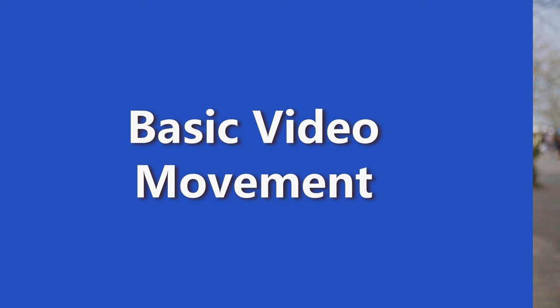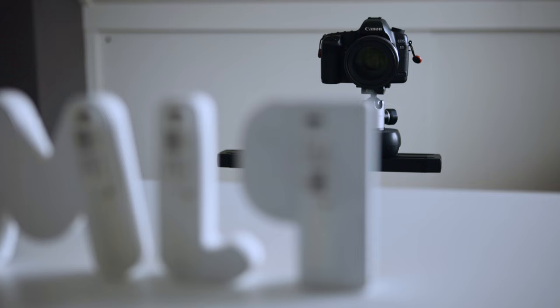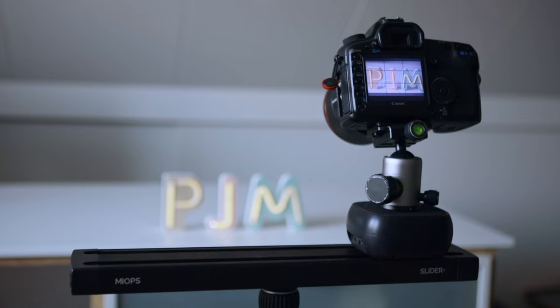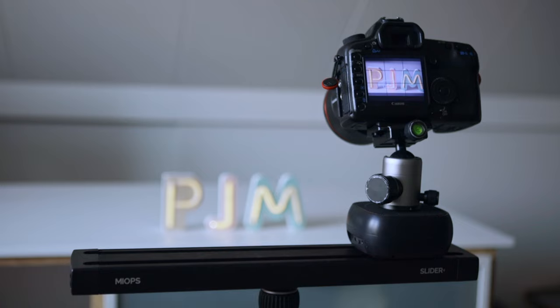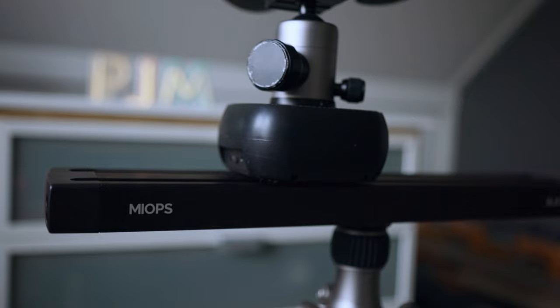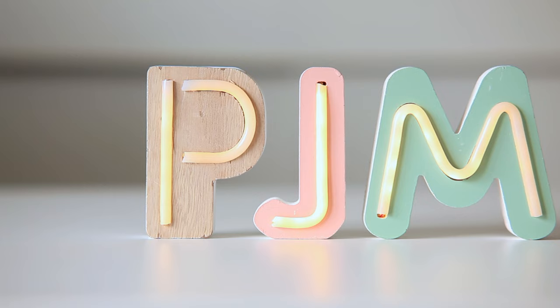So with the timelapse video done, it's time to head back home and try a different function of the slider — the basic video one. We made it back home and now I want to try out the basic video function. I assume you could use it for product video or even shooting some b-roll when you're doing solo filmmaking. In this case I want to do some product shots — I've got these letters set up right here. For our first shot we're going to use the slider to create a trucking shot. We set the in and out point just like we did for the motion timelapse, then move it back to the starting point, hit record on the camera, and start the movement. You'll see the camera slowly moves from one side to the other while recording the product.